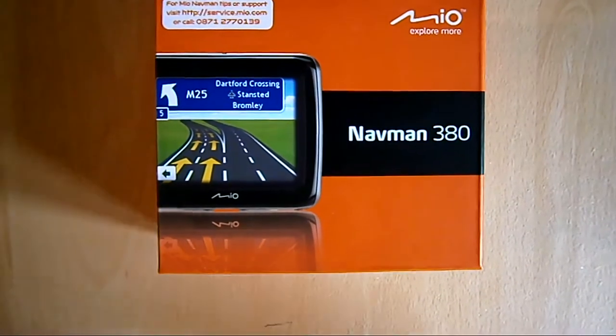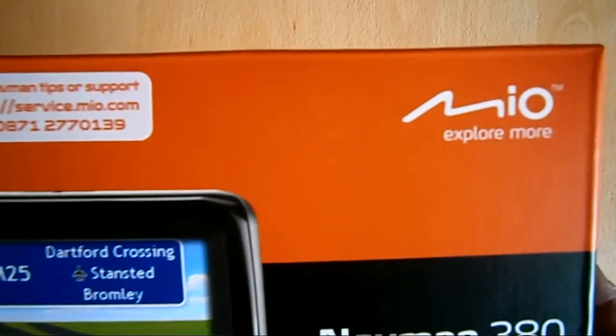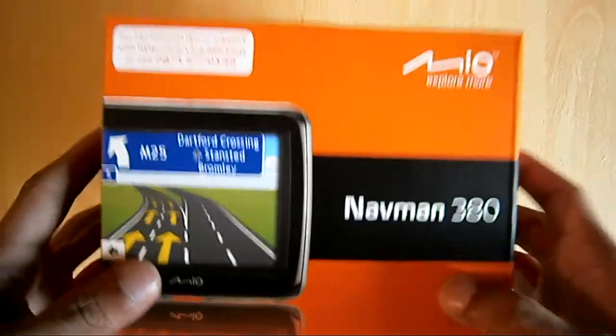Hi, this is NFX Media and today I'll be reviewing and unboxing the Mio Navman 380.